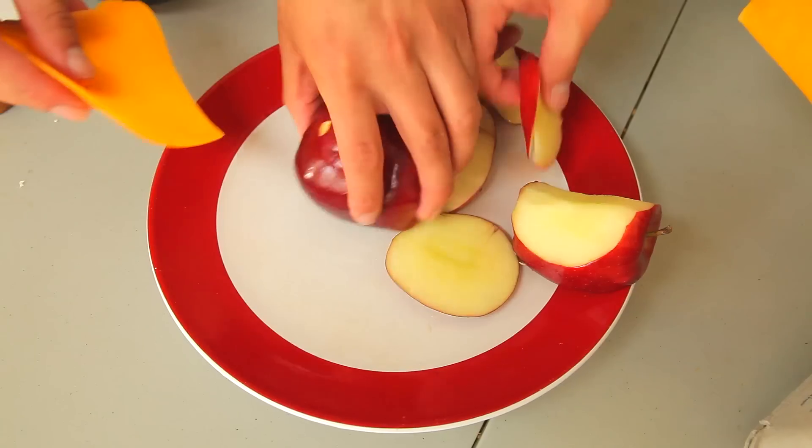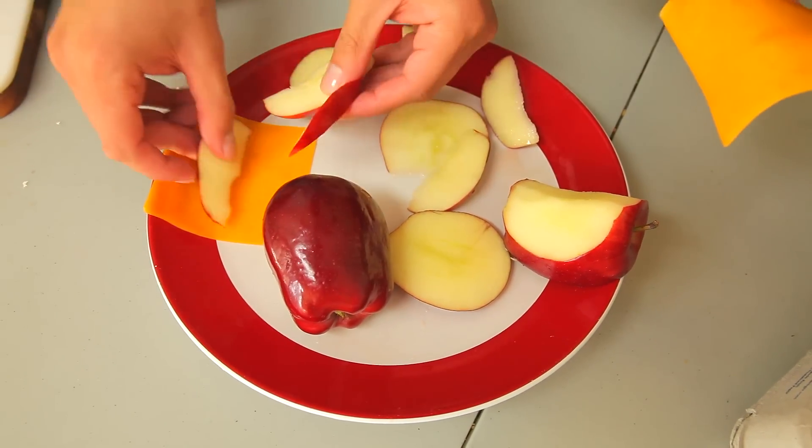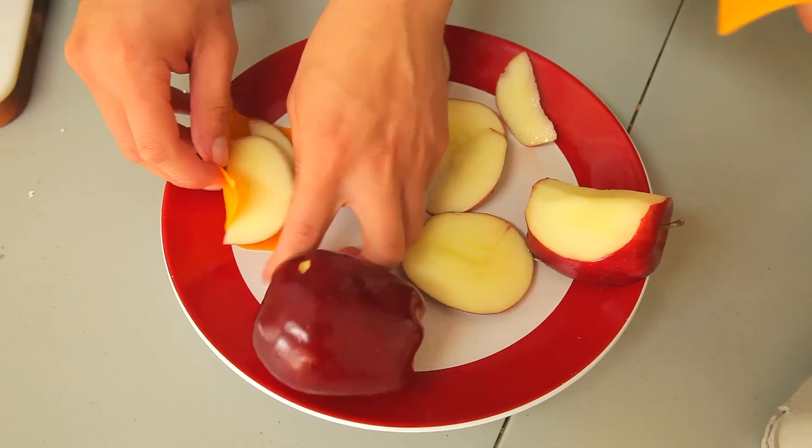They say an apple a day keeps the doctor away. Here's how I'm gonna eat it — I'm gonna lay the apple inside like this, fold it up, kind of like a taco. Taco Tuesday. I'd say it was like 60% good and 40% bad, so it's slightly good.